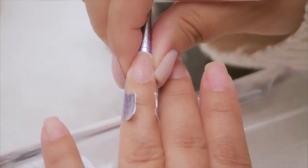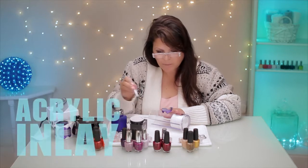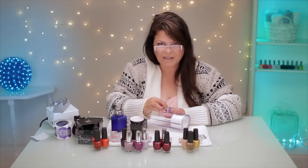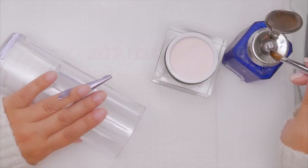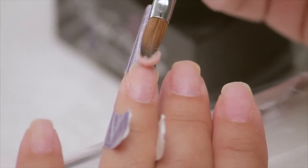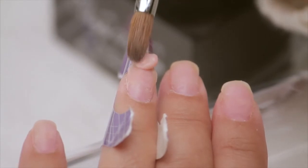When I do an inlay — inlay means you're putting any little piece in, whether it can be cut up money, little beads, mylar, glitter, or anything you want to inlay. Inlay means it's going in between some layers of acrylic. First I lay down a layer of acrylic to be able to put the inlay — in this case, flowers — on top.